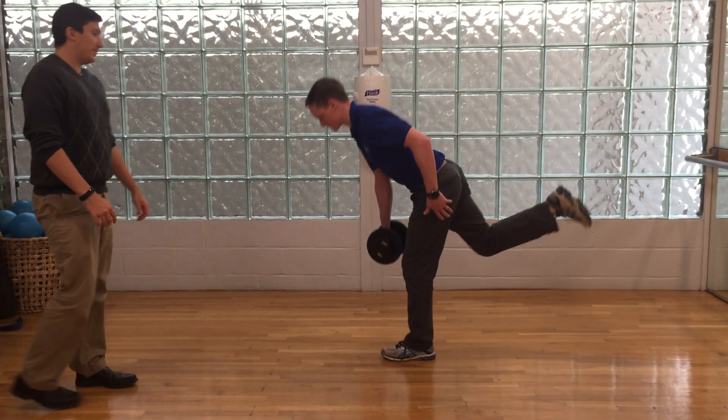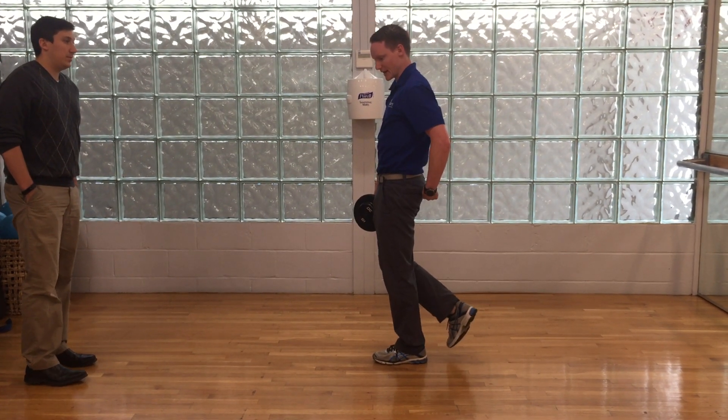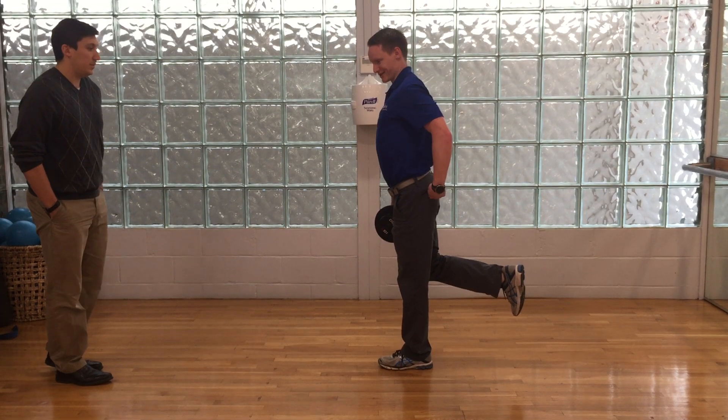As you stand up from the bottom position, you think about squeezing your glute, driving the front of the hip forward, and tucking your tailbone at the very top. You don't want to finish like this because then you're not using your glutes.